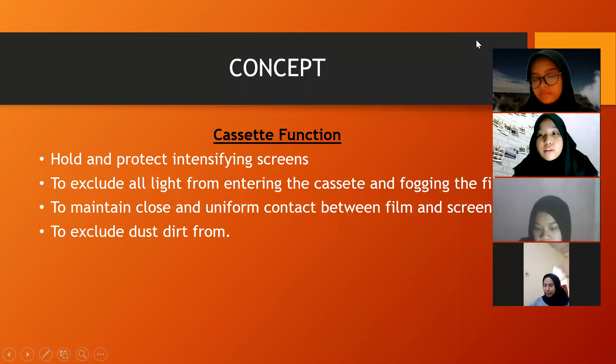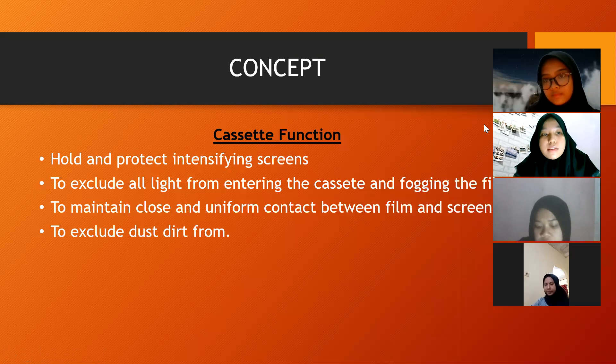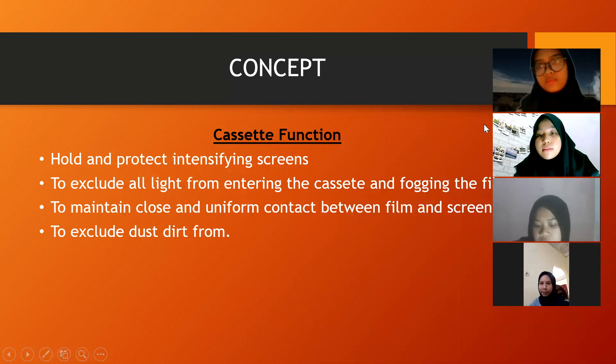Thank you, Suci, for explaining about the history of the X-ray cassette. Next, we will explain the second material with Wahyu. You are welcome.